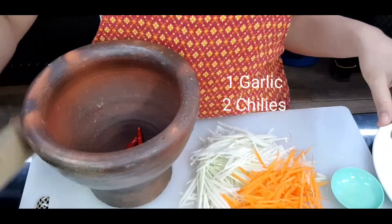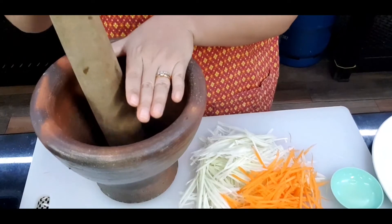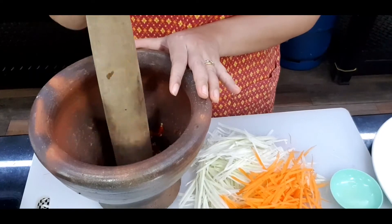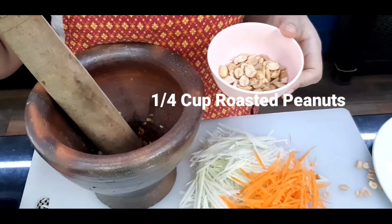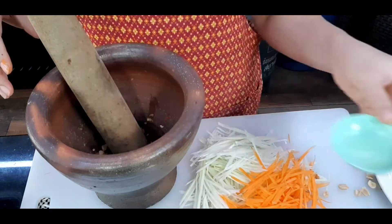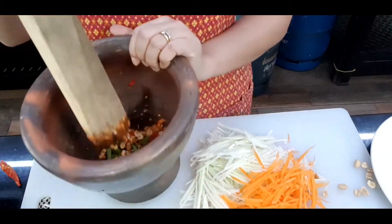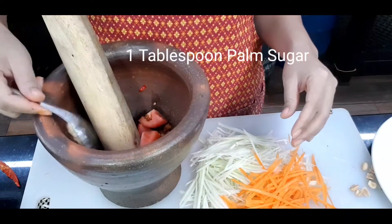For the first step in the mortar, I'm adding garlic and chilies. For the chilies, decide how spicy you like — if you like super spicy you can add more than two. Smash until chunky. Now add a quarter cup of roasted peanuts and the long beans, then smash again. We don't need a real paste — just keep it a little chunky. Now add the tomato.